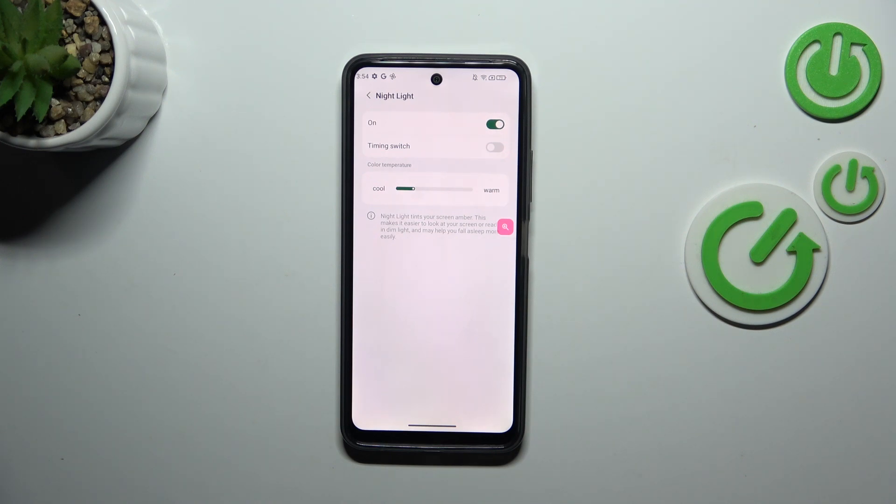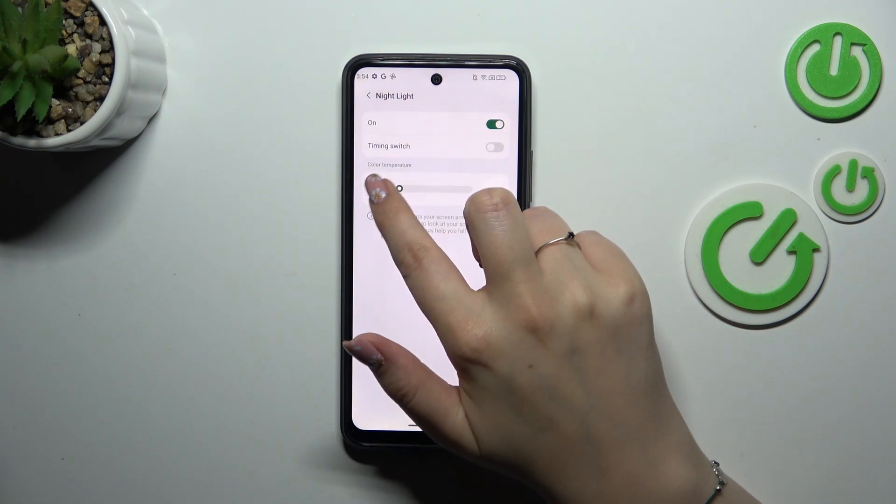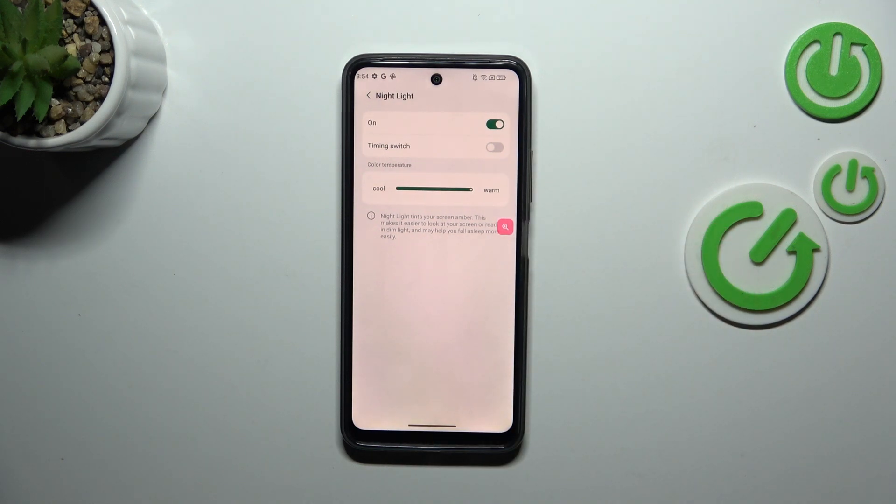As you can see, the screen turns a little bit yellowish or amber. This is in order to filter the blue light, and you can change the intensity of that feature just by using the slider. By going to the left you can make it cooler, and by going to the right warmer.